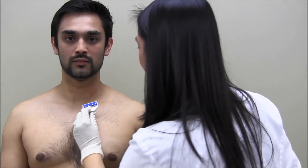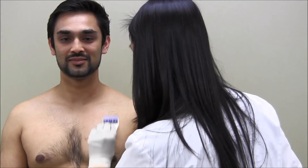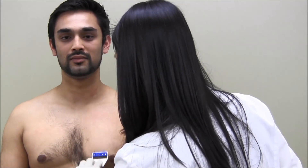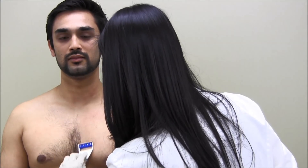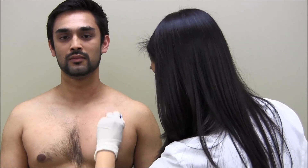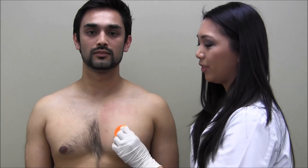Shave any hair if present. Abrade the entire area using 40 strokes: 10 horizontal, 10 vertical, and 10 on each diagonal. This step is critical to remove the top layer of skin cells to ensure optimal adhesion and signal quality.